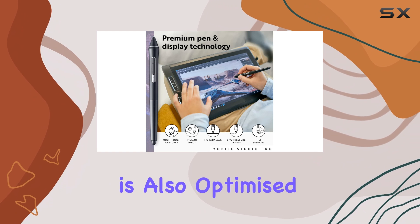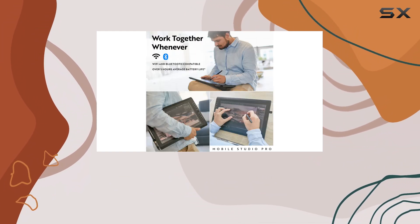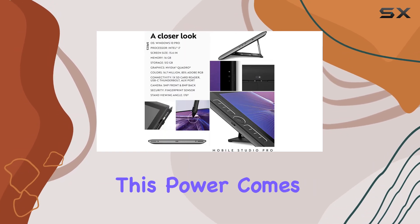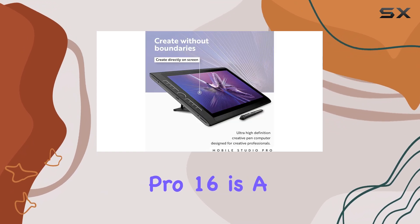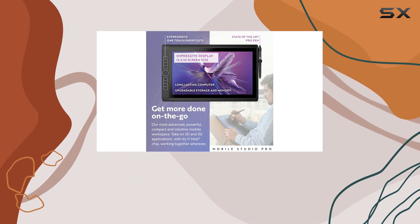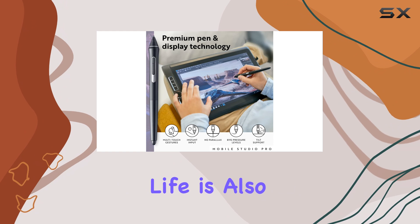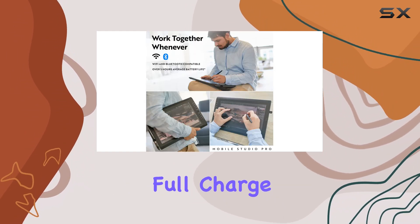The display is also optimized for digital art, with a UHD 3840x2160 resolution and an etched, anti-glare finish. However, this power comes at a cost. The Wacom MobileStudio Pro 16 is a high-priced tablet, and its weight and lack of a built-in stand may be off-putting to those seeking a more portable device. The battery life is also not as impressive as some competitors, offering around 3 hours of use on a full charge.